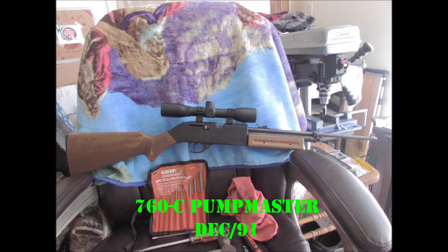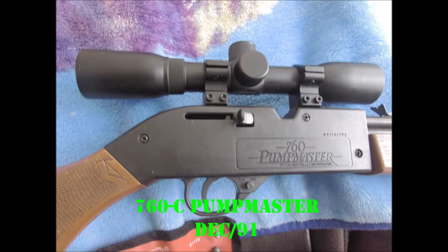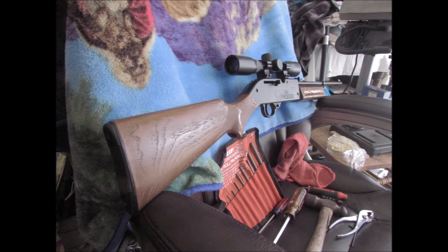And the 760C PumpMaster from January '89 here, with a vintage Centerpoint 4x32 scope on it. Cleaned up — I think it's pretty nice.